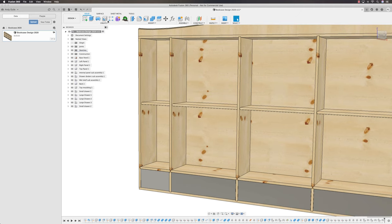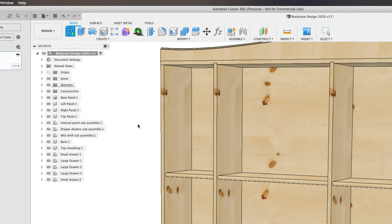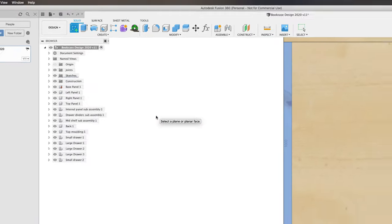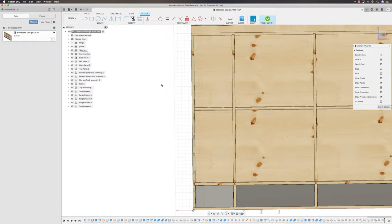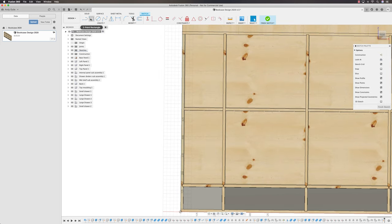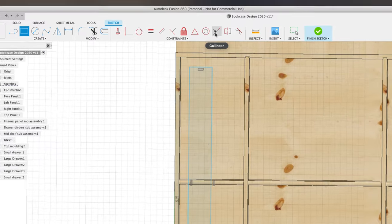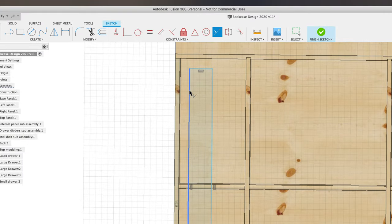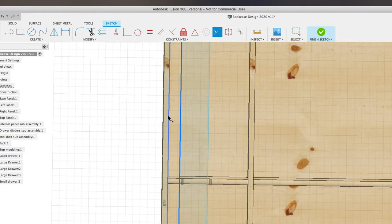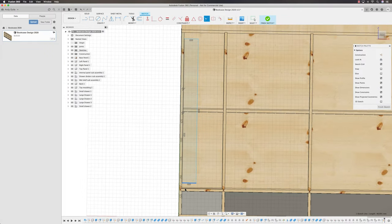As always, we'll start with a sketch. Into the Create Sketch panel, click on the front edge of the side panel. That brings me into the sketch pane to sketch on the front face. I'll come in with a two-point rectangle, make an arbitrary box, then constrain it. Up to the Collinear Constraint — this edge I want on that edge, the bottom on that edge, and the top on that edge.